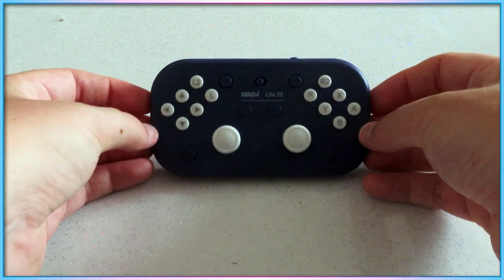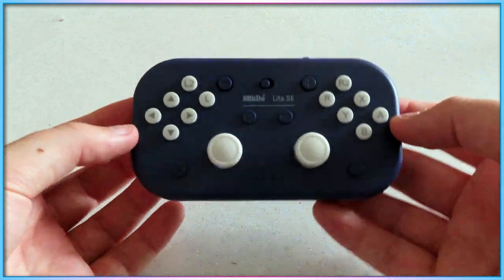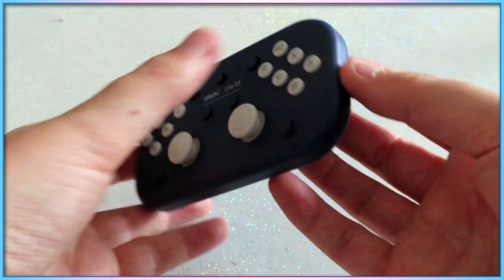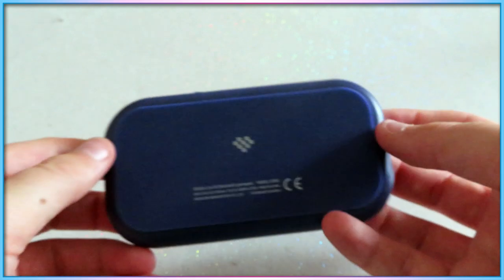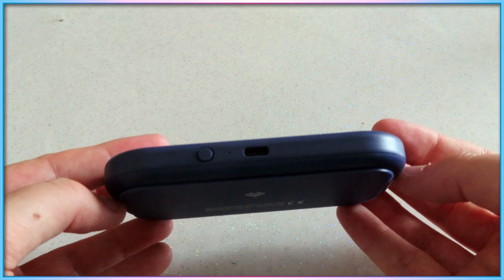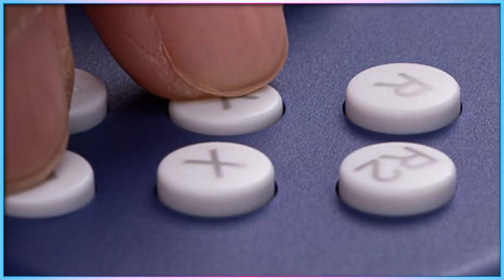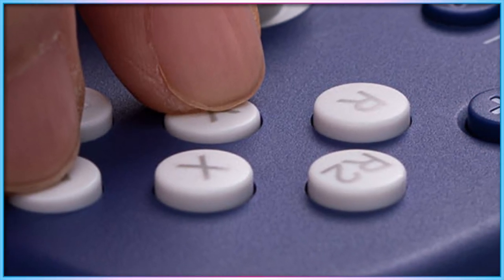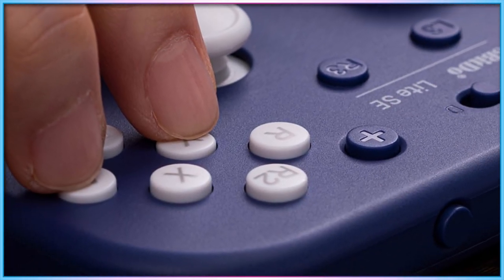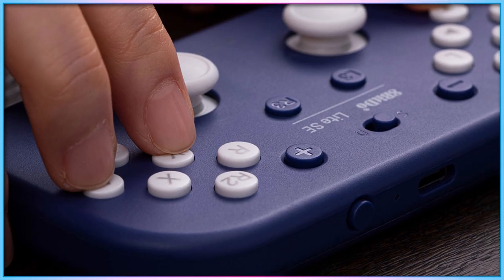The 8BitDo Lite SE is an accessibility controller that, rather than centering on a modular design that enables additional components to be attached, is instead aimed at gamers with reduced mobility, reduced hand strength, and fine motor control disabilities. The controller is designed to place all of the traditional buttons onto the face of the controller, rather than any of them being on the rear or sides of the device.